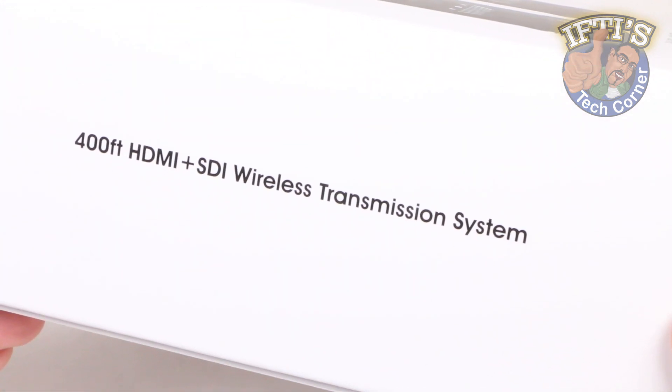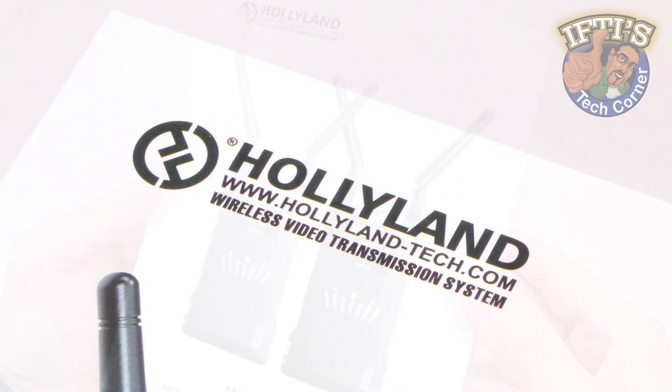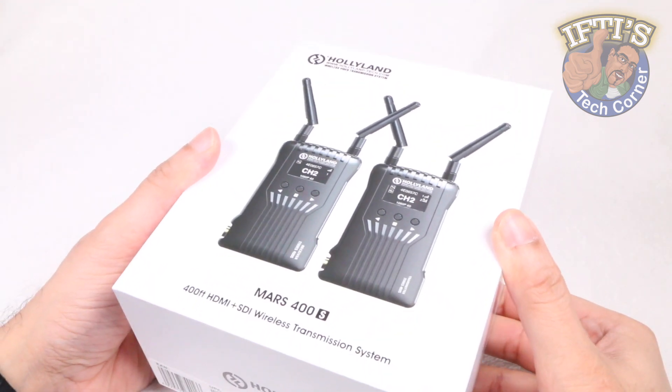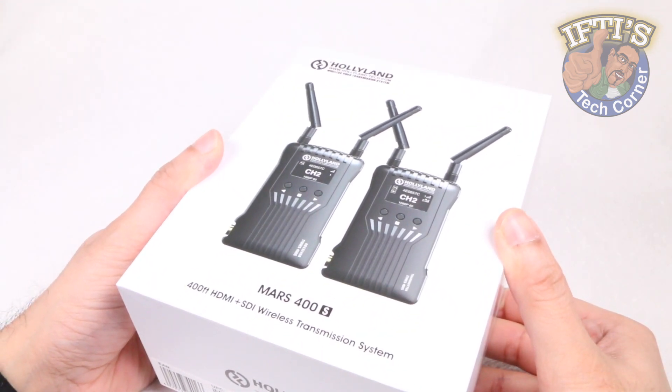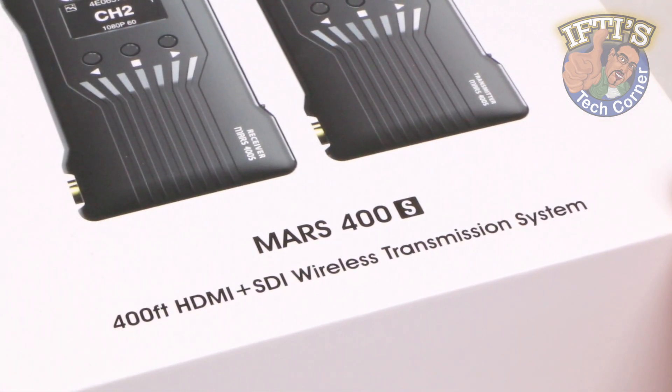Wireless video transmission systems used to be expensive, but thanks to Chinese manufacturer Holiland, we have this — a more affordable system packing features good enough for the prosumer market. The Holiland Mars 400S.